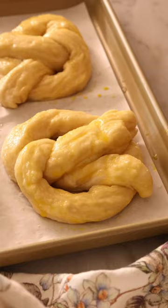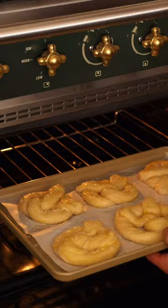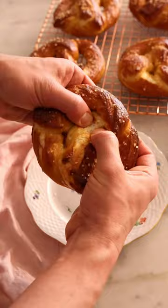Quick egg wash, sprinkle liberally with coarse salt, and they go right into the oven until golden brown. Happy baking!